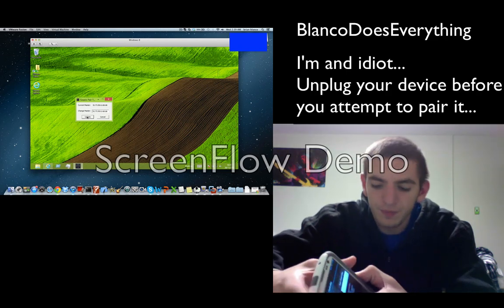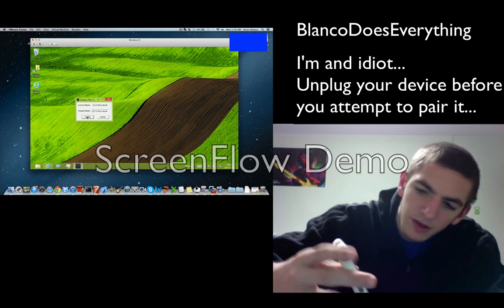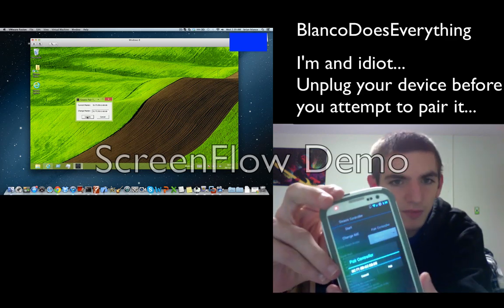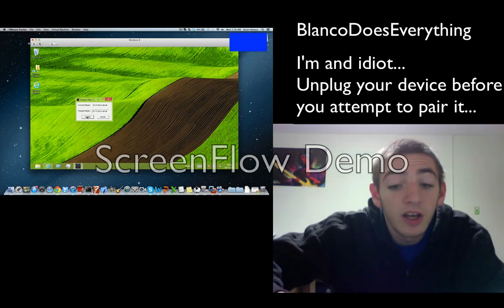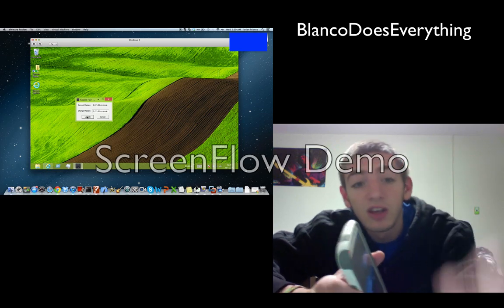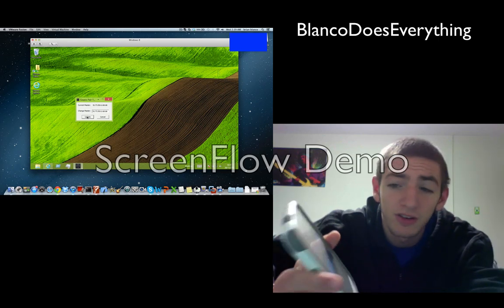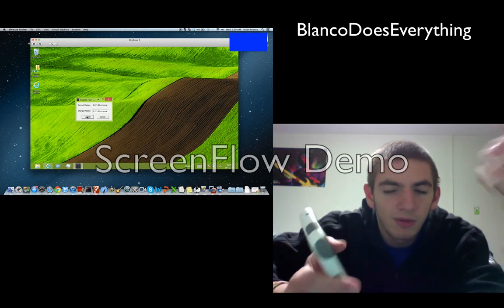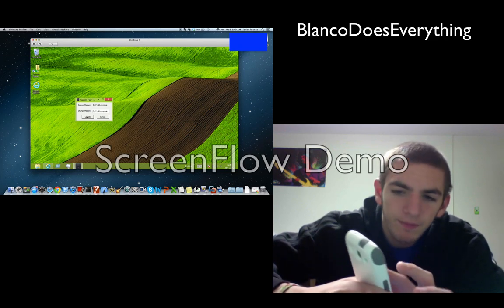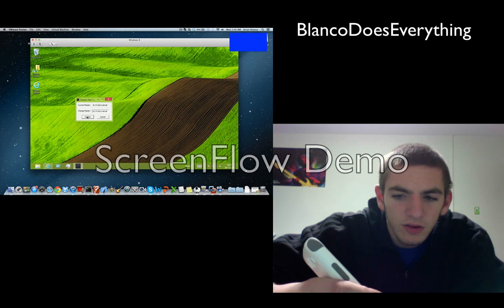Now go back to your phone and hit pair controller. It'll have that same exact actual master. You can actually do this one of two ways: you can either change the master to match your phone, or the phone to match your master. I find it easier just to do the master to the phone, and then you just press pair. This way you don't have to reset any other devices.